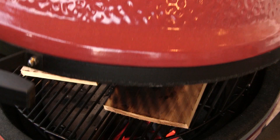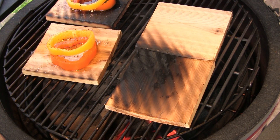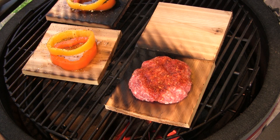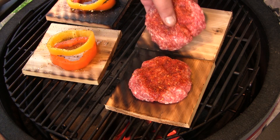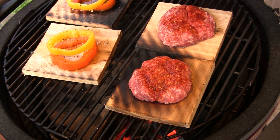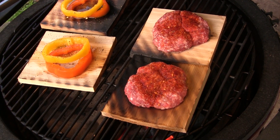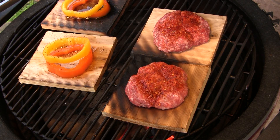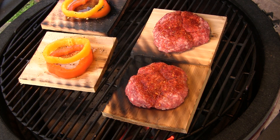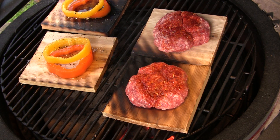After those peppers have gotten started roasting, we're going to put one of our brat patties on each of the other two planks and cook those until we get up to about 160 degrees in the middle. That is uncooked pork so you want to make sure that's cooked all the way. We're cooking at about a 400 degree temperature in the dome, so I'm going to close this up and we'll come back and have a look.